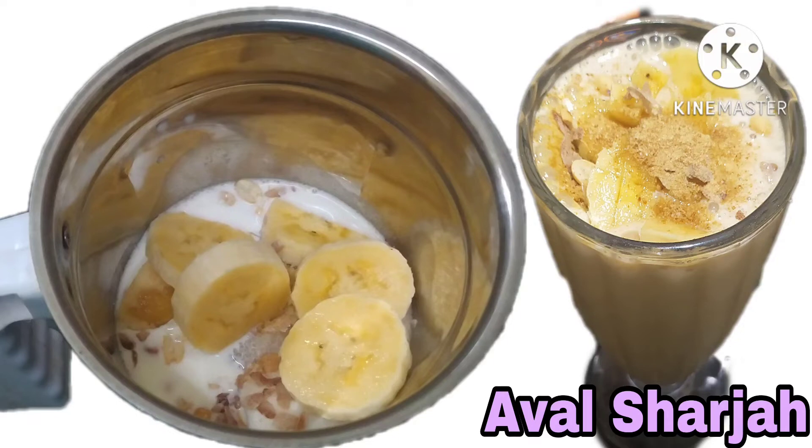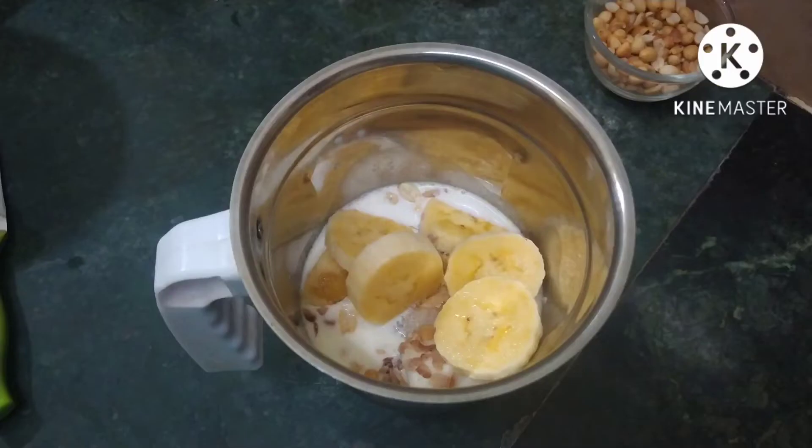Hello friends, welcome back to our channel. In this channel, we are going to share how to make a sharja shake in this video. You can also have a favorite milkshake.